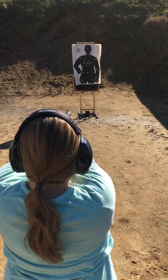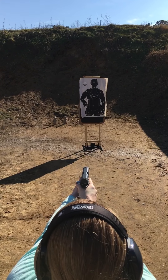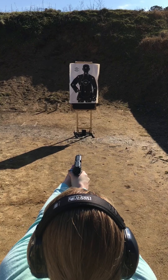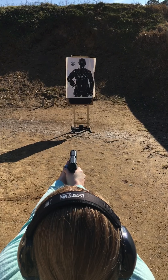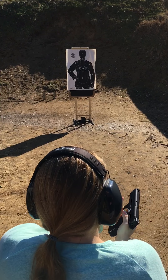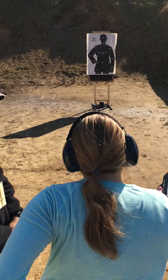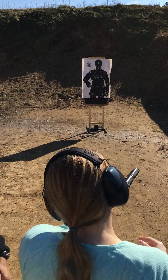I didn't even see it. I don't even see that one. Put the front sight right in the 5X. Right at 9 o'clock. Watch your muzzle. Remember what you just did? Remember what you just did to hit it there? I took my tongue. Do that again.